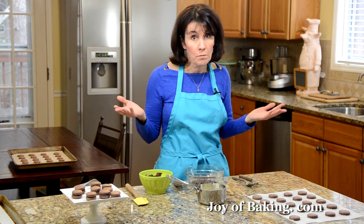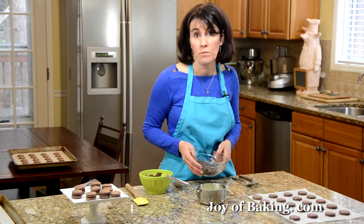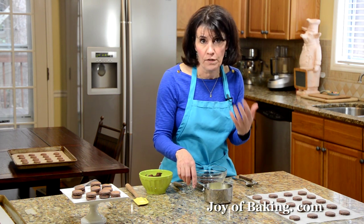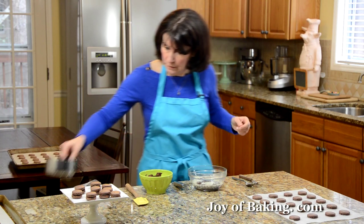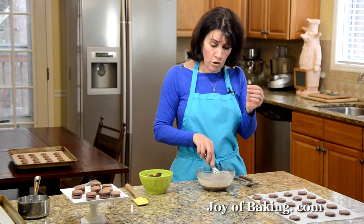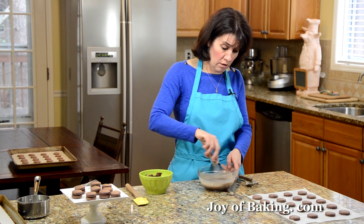Now we're ready to fill our macarons. You could use any type of filling — a jam, a buttercream, really anything — but since we're making a chocolate macaron, I decided we need a chocolate ganache. Very simple to make: in a heat-proof bowl, put four ounces — that's 120 grams — of your favorite semi-sweet or bittersweet chocolate. Then heat together a half cup, which is 120 milliliters, of heavy cream or heavy whipping cream — that's cream with 35 to 40 percent butterfat content — along with a half tablespoon, six grams, of butter. Just heat that until it comes up to a simmer and then pour it over your chocolate. At this point you could add a little liqueur, maybe a tablespoon, or some vanilla extract.